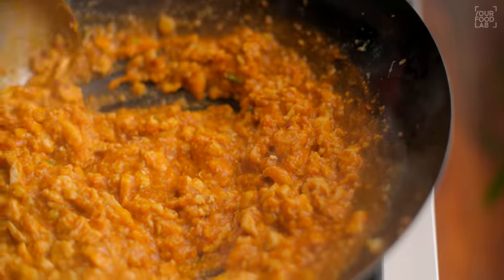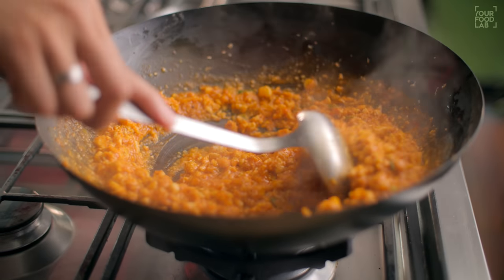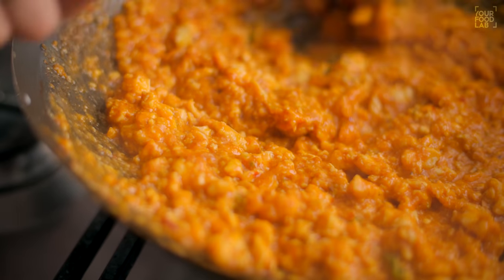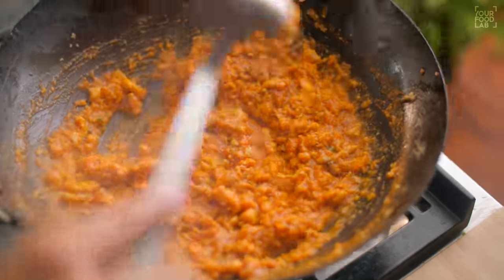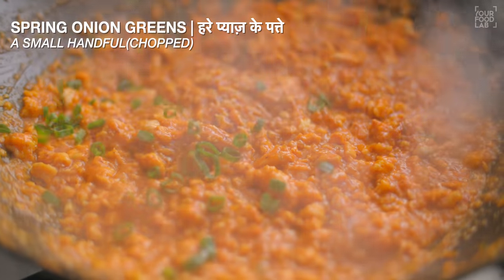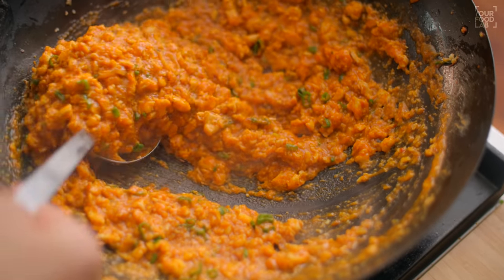Cook until the gravy thickens to a thick consistency — you don't want it too runny. Once the gravy is thick, add spring onion greens and stir well. Our Chopper Rice gravy is ready.